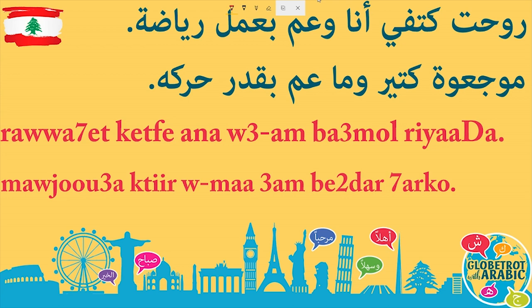Say it with me — I will pause. روحت كتفي أنا وعم بعمل... رياضة. Make sure you're saying وعم بعمل to make it sound natural. روحت كتفي أنا وعم بعمل رياضة.